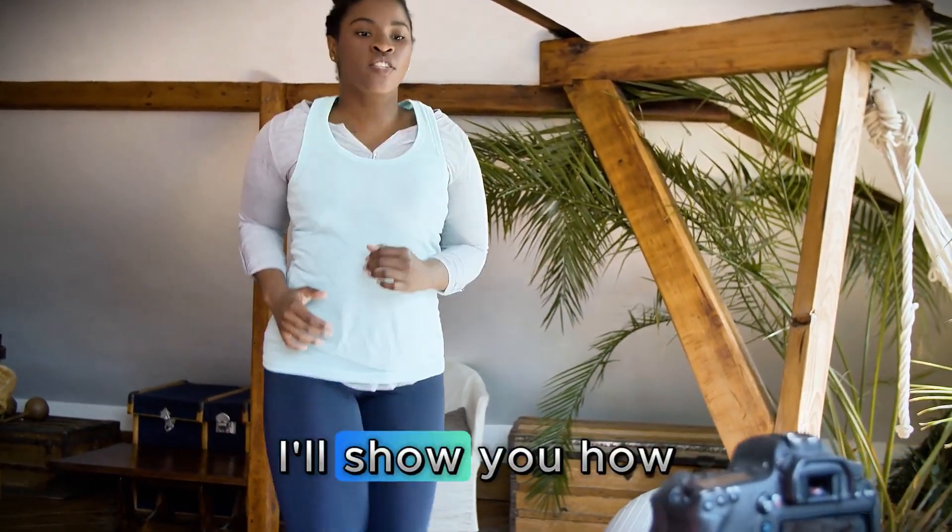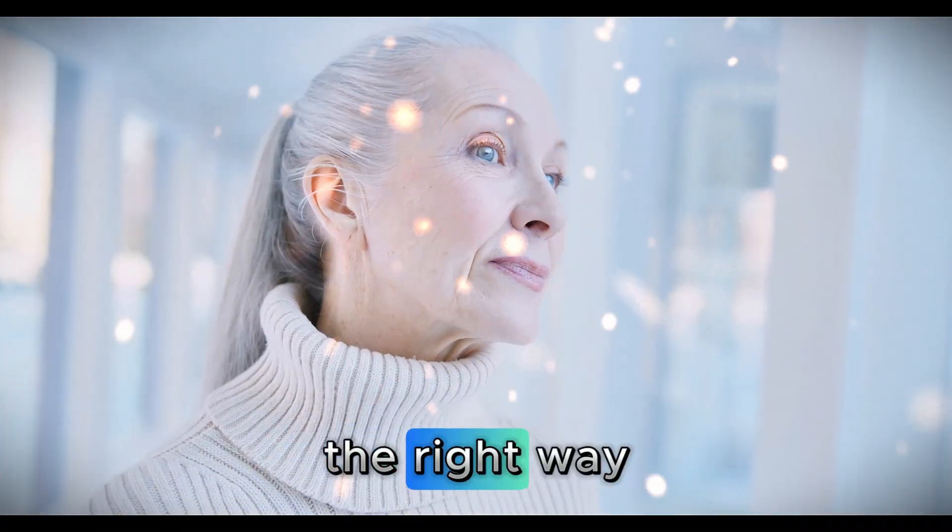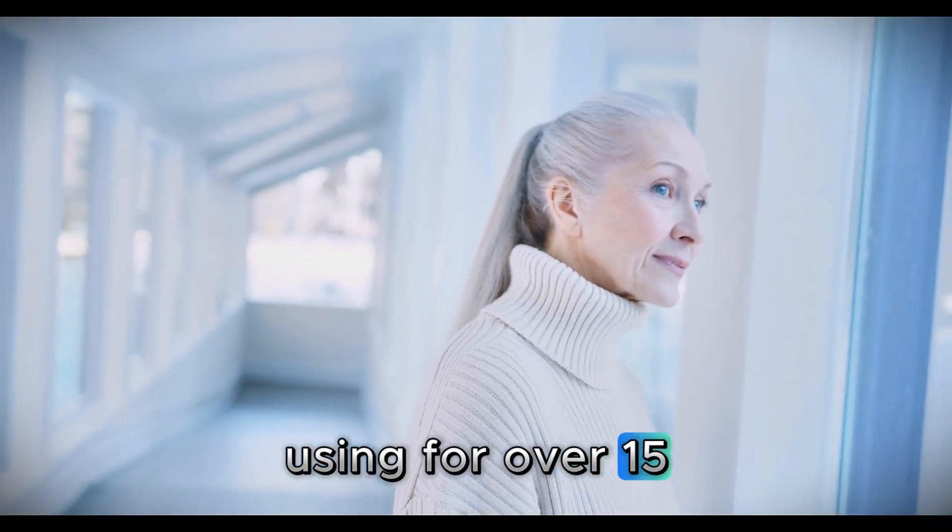At the end of this video, I'll show you how to combine these ingredients the right way, in a sequence that seniors have been using for over 15 years.